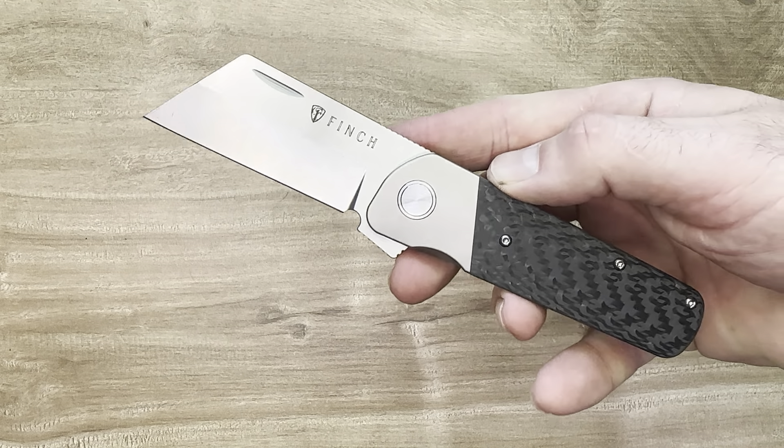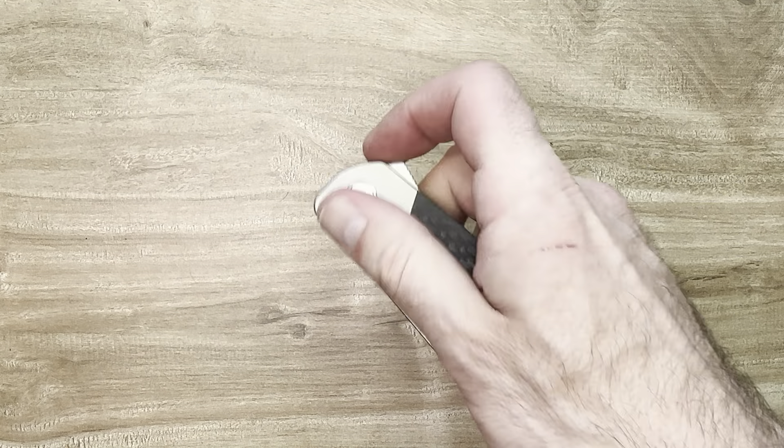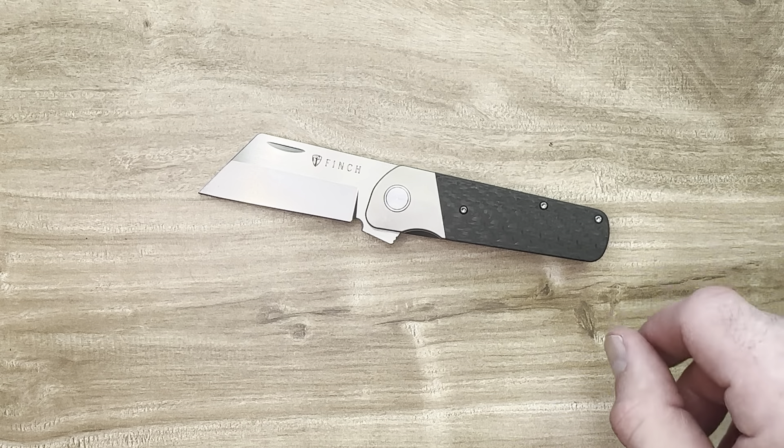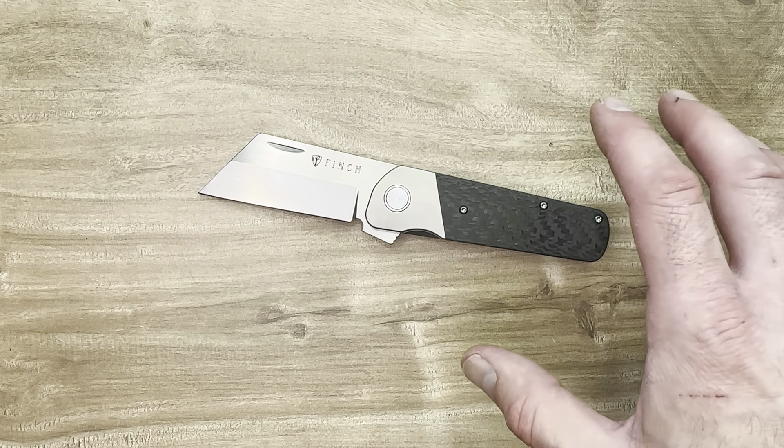I am a big fan of the Finch Runtley XL. If you're interested, check out Traditional Pocket Knives — I know they have some in stock. They have three different versions available. Have a great day, friends and knife nerds.